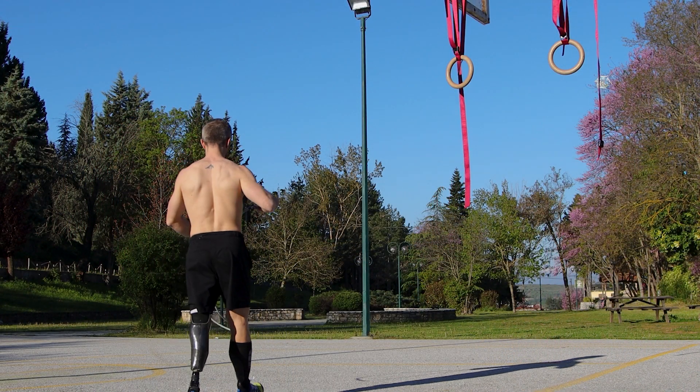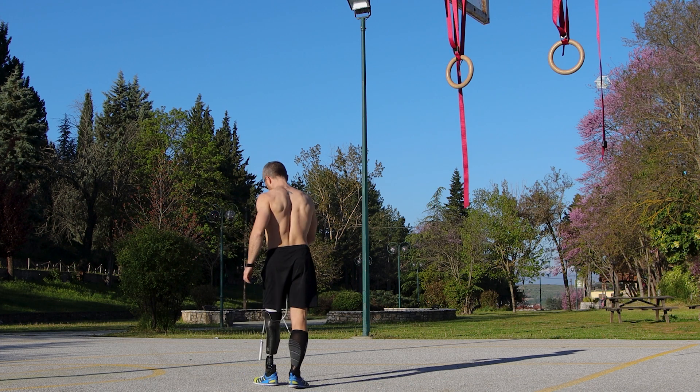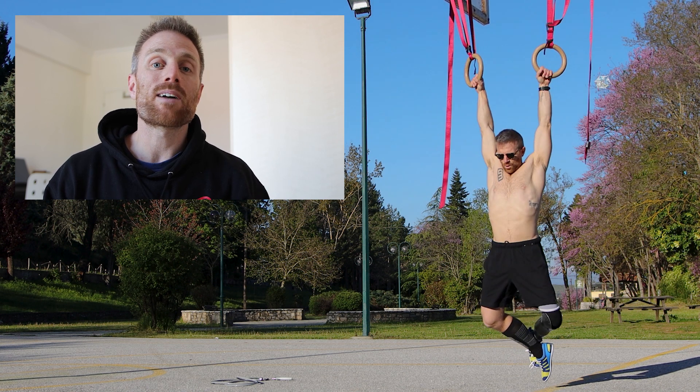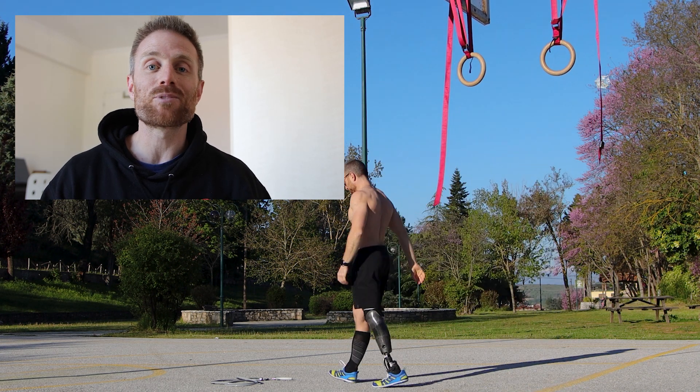To get started we're going to need a jump rope. I'm using a weighted one pound jump rope from Crossrope. If you want to make the workout a bit tougher you can use a weighted rope, but if you don't have one it doesn't really matter — as long as you can find a rope to simply skip rope, you're good.